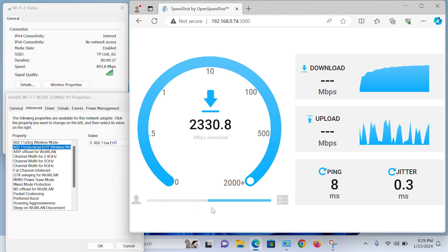TP-Link's new Archer BE9300 tri-band Wi-Fi 7 router is the best, cheapest, and fastest Wi-Fi 7 router in the market — and I'm not exaggerating.